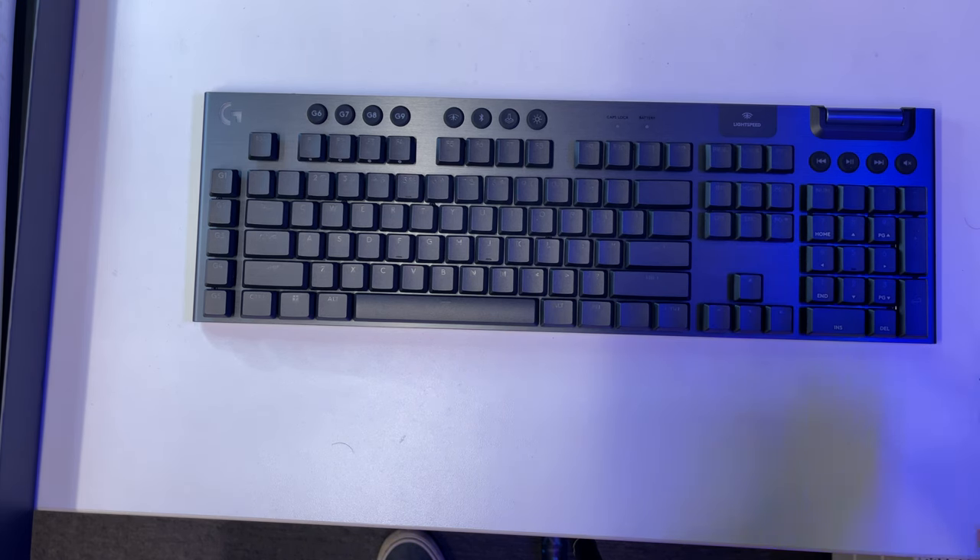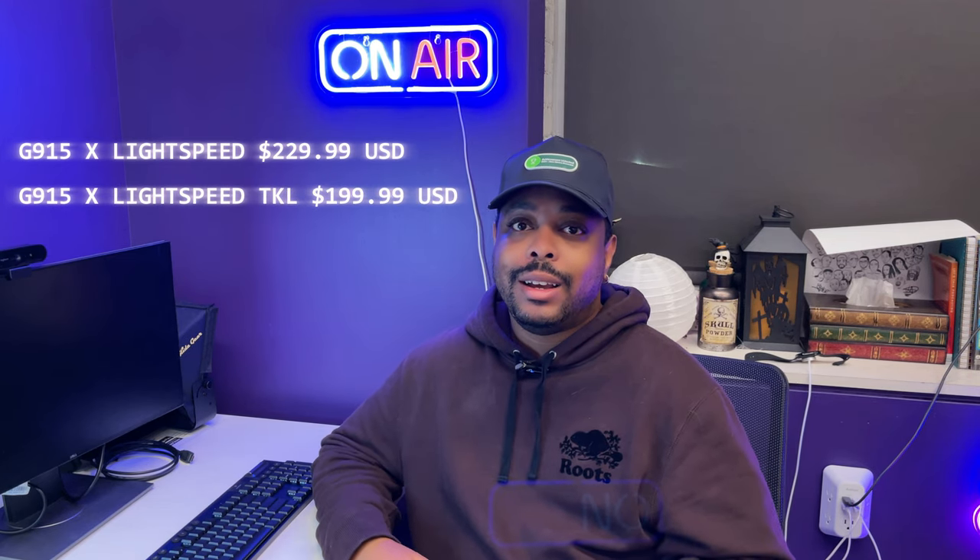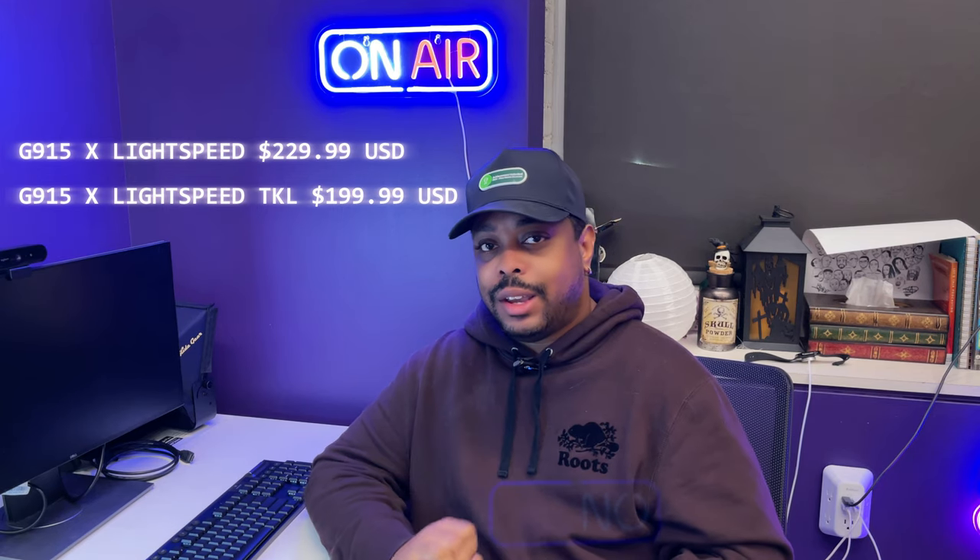I am super excited to try this out, especially with a shooter game. So what do you think about the upgrade to the G915? Is this one of your favorite keyboards? I know it's my favorite. The full size is going for $229 while the TKL version is going for $199. Is this the upgrade you wanted to see from the G915 with USB-C connectivity and a nice refresher? Let me know what you think in the comments below. And as always, everyone have yourself a damn good one.